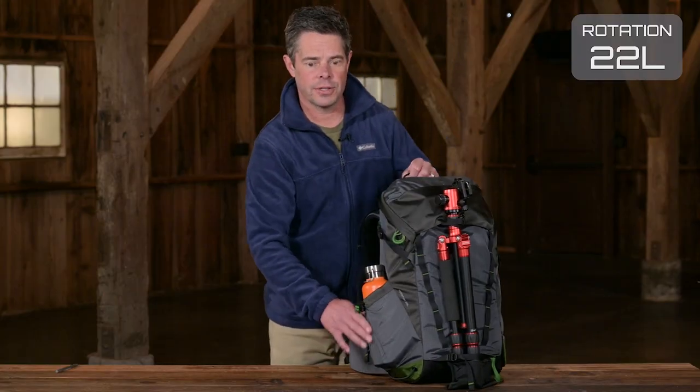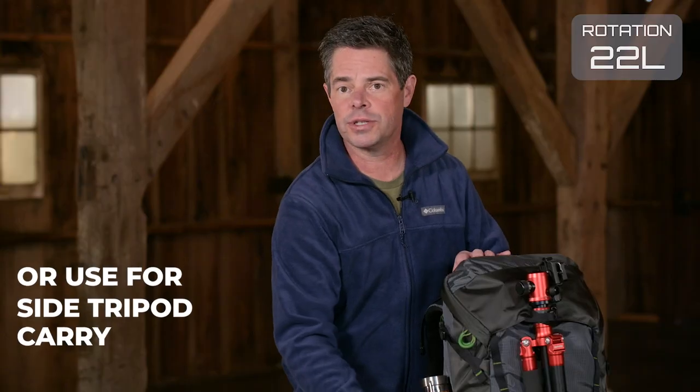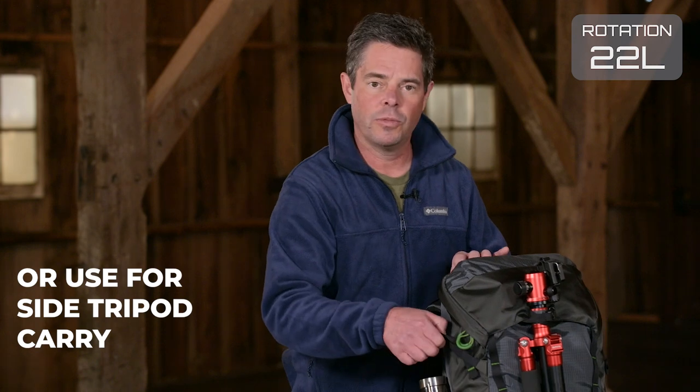On the side there's an expandable water bottle pocket that'll hold a one and a half liter water bottle, or you can use it for an extra tripod carry with the compression straps.